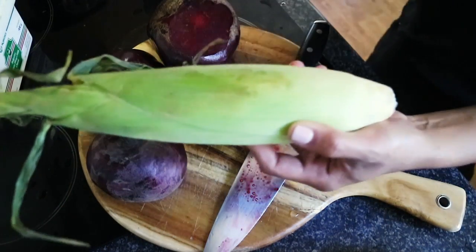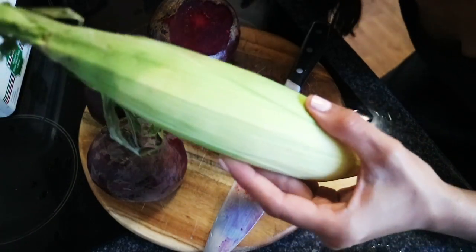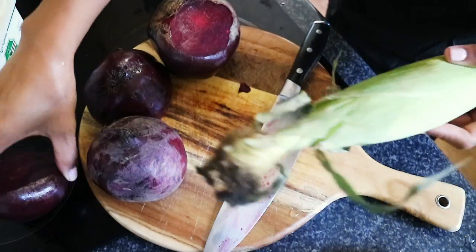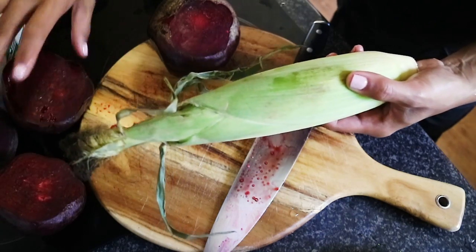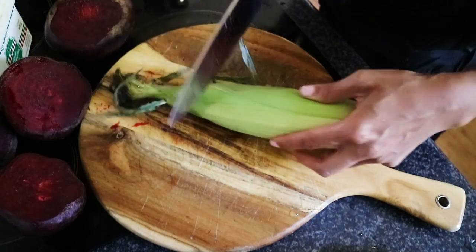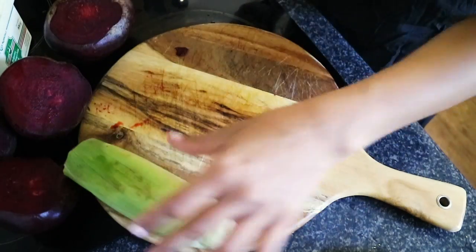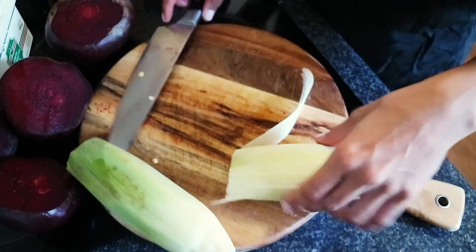You're probably wondering what on earth is this corn doing in here? Well, the corn is going to go in the next type of food I'm making, which is going to be corn and kale and feta fritters. I'm actually going to roast the corn with the skin on, except for the top part, because I feel like if I included the top part I will probably just burn them.